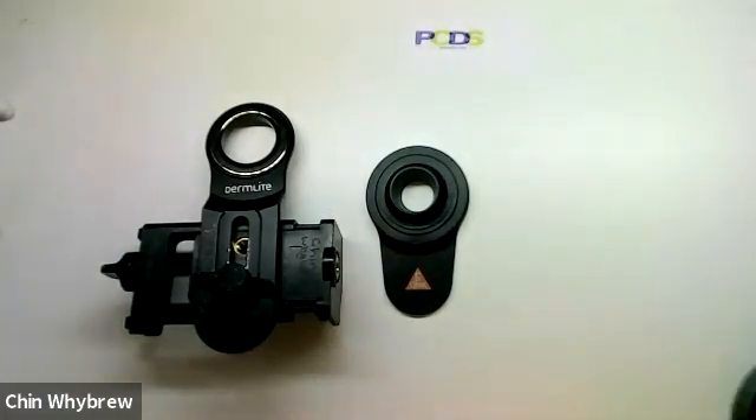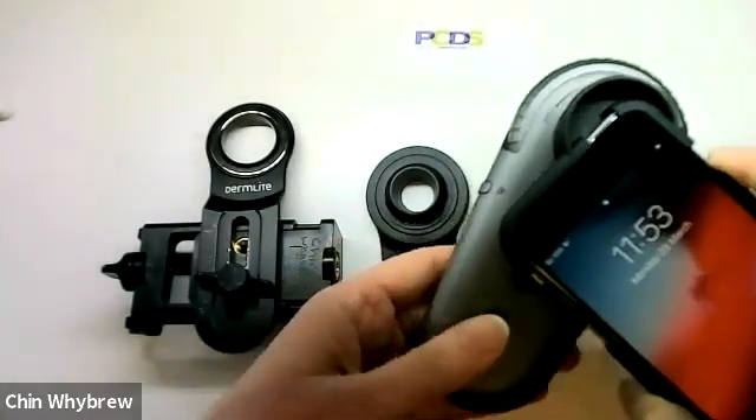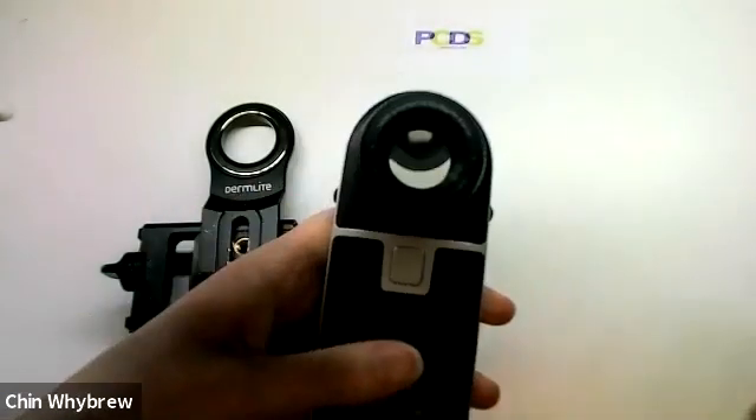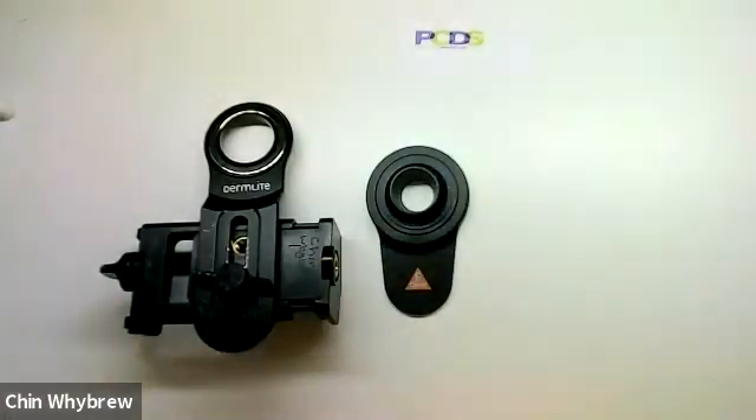This one is the Iluco IDS 1100 and it attaches very nicely, and this one is the Heine Delta 1 and it will attach to that very nicely. Those are the three dermatoscopes which are currently the market leaders for the moderately priced hybrid dermatoscopes.